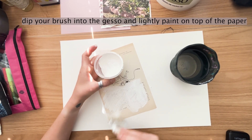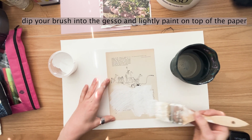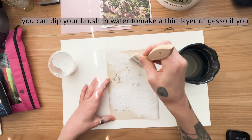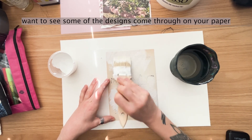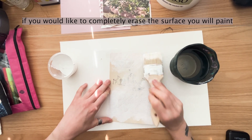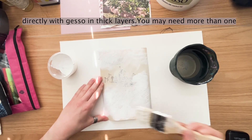Dip your brush into the gesso and lightly paint on top of the paper. You can dip your brush in water to make a thin layer of gesso if you want to see some of the designs come through on your paper. If you would like to completely erase the surface, you will paint directly with gesso in thick layers.